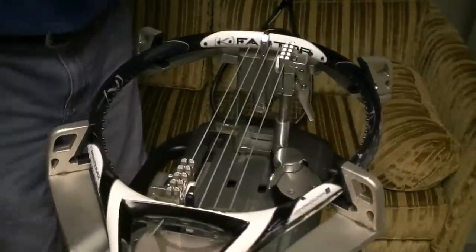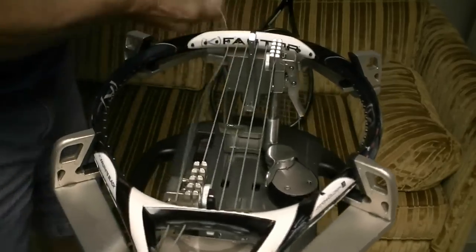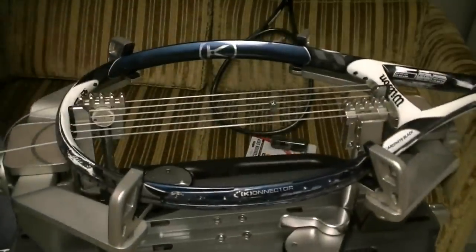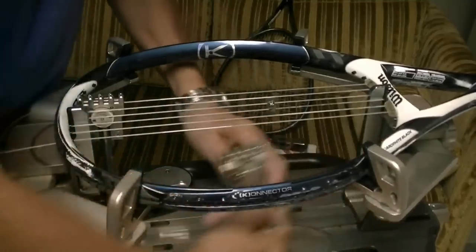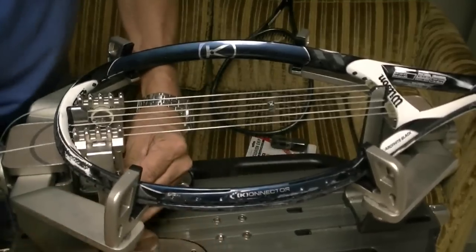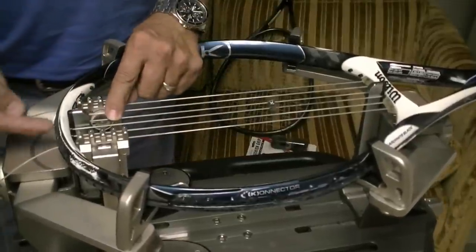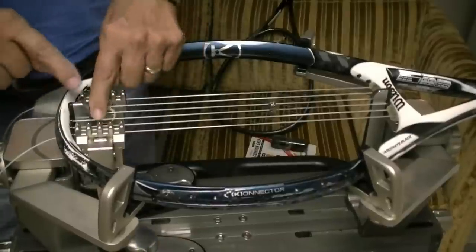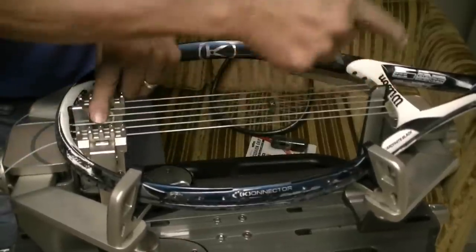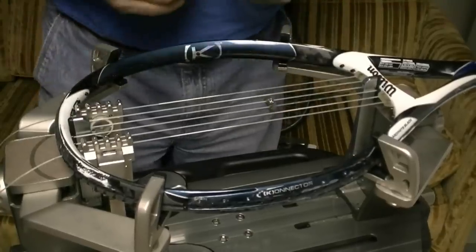Then I'll switch over to the other side of the racket. I hope this method of stringing helps you out. Also, if you're using flying clamps, when you've got the starting clamp here and you pull tension on the other string, you can clamp these two together. You've got two strings there to clamp on. Then when you pull down on the other string you can clamp those two together, and when you pull on this string you can clamp these two together. So this will work for flying clamps or fixed clamps.